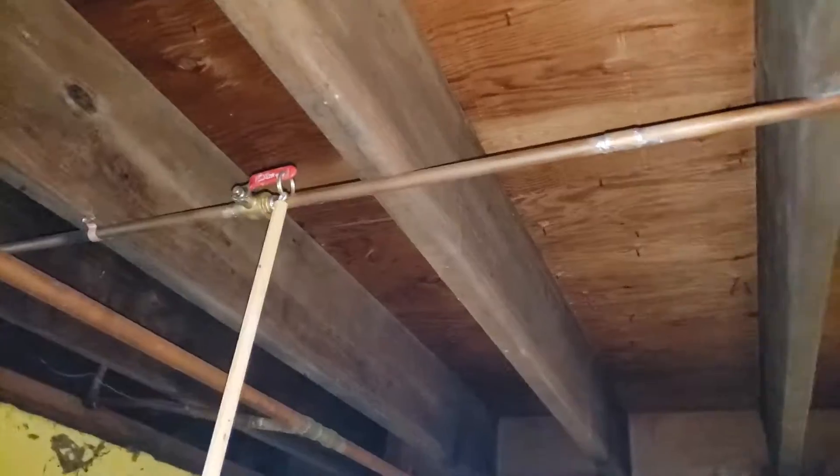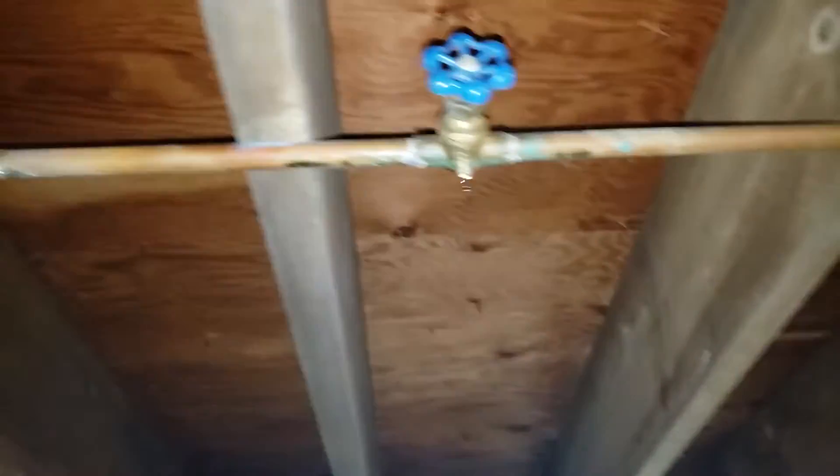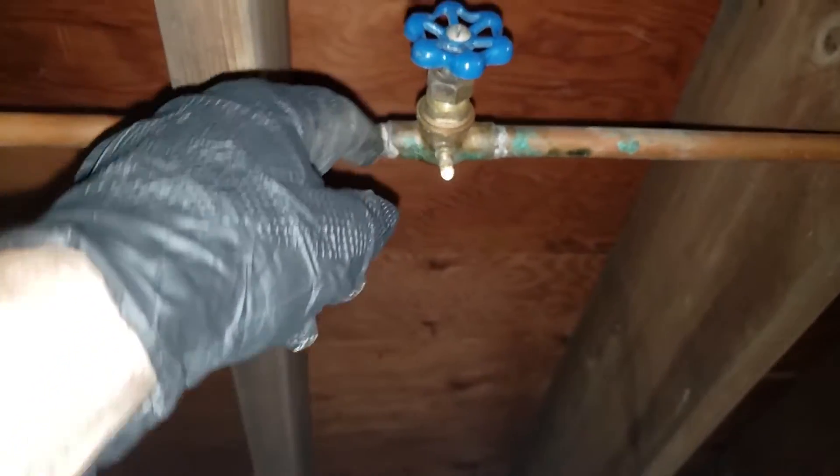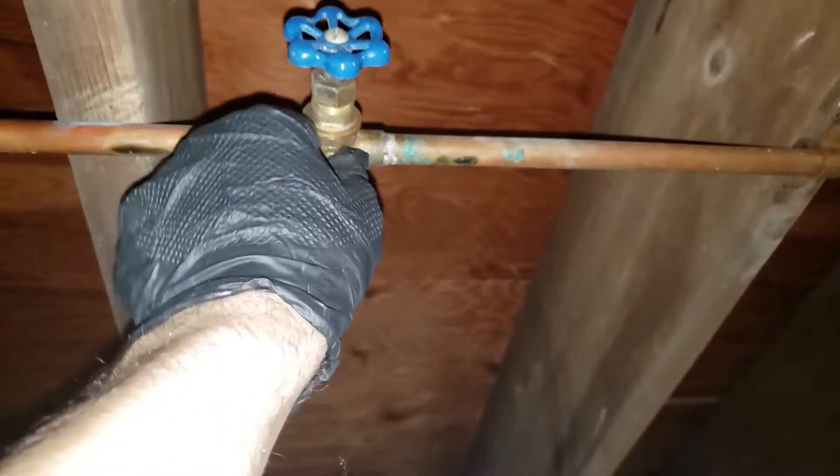First, shut off the water supply to the thing. In my case, for some reason, there's two valves. You shut this one off, then at the bottom here is the winterization valve. Use a wrench or similar to unscrew it, and then water will pour out into your bucket.